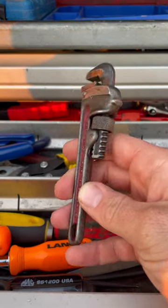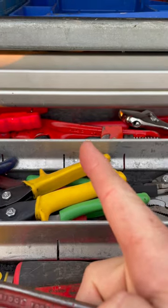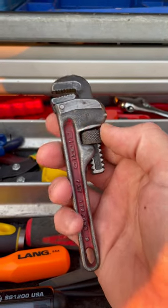I've showed you guys big pipe wrenches and my 10 inch pipe wrench and my Rigid E110 wrench, but this is one of the most handy pipe wrenches you can use. It's a 6 inch. This one just happens to be a Rigid.